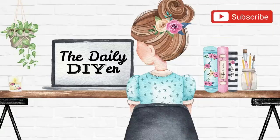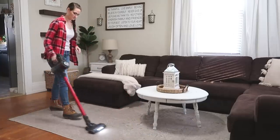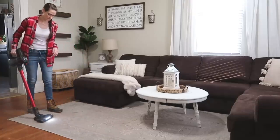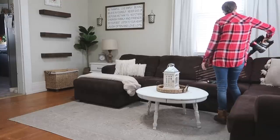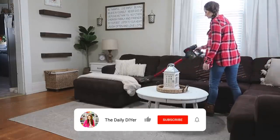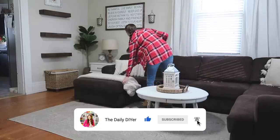Hi everyone, it's Shannon and welcome to my channel, The Daily DIYer. I'm so excited about this living room makeover. I'm starting with more of a traditional farmhouse style, which I absolutely love, but I was ready for a little change. We're going to update some accessories and change a lot of things in this room to give it more of a modern farmhouse vibe.